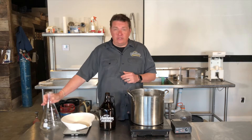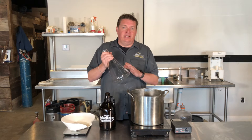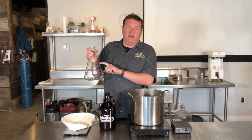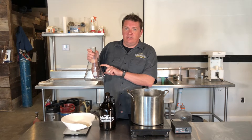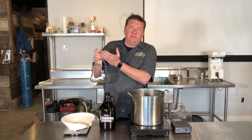Step one to our yeast starter is to bring the water to a boil. Usually what I do is I take my Erlenmeyer flask, throw it on a burner at the house, and bring it to a boil. I take 2,000 milliliters — we're going to boil off probably 250 milliliters at that time, but once we add the DME, it actually goes back up.